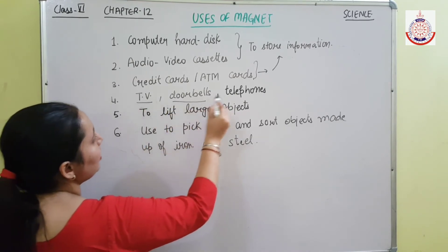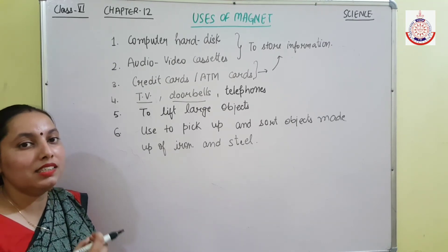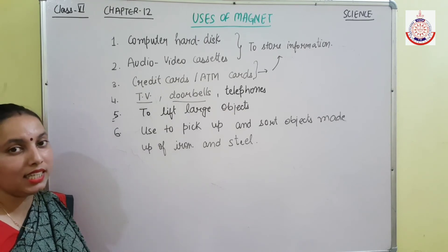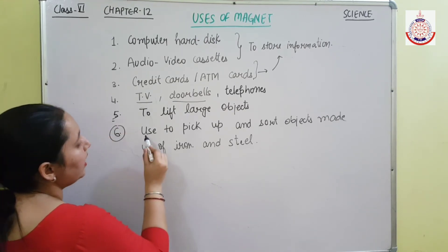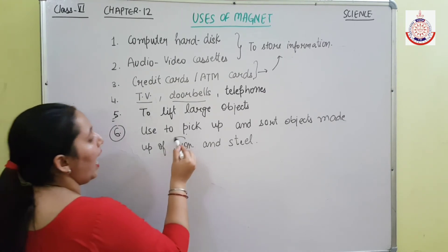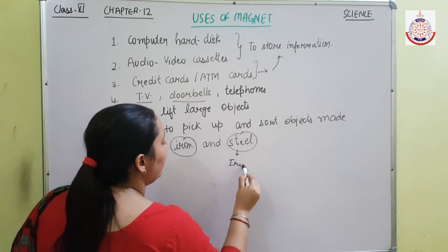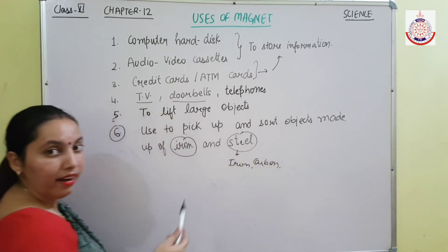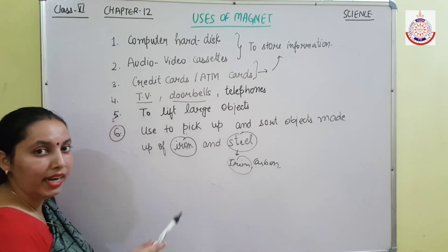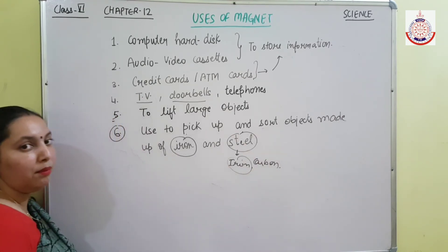Magnets are also used in TVs, doorbells, and telephones. You have also seen some toys where magnets are used. Magnets are used to lift large objects as well. Another important use is that magnets are used to pick up and sort objects made of iron and steel. Iron is attracted toward a magnet, and steel is also attracted because steel is composed of iron and carbon — so some amount of iron is present in steel. If you need to separate iron or steel objects from a mixture, you can make good use of a magnet.